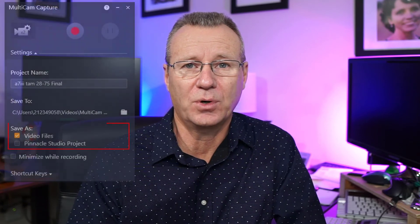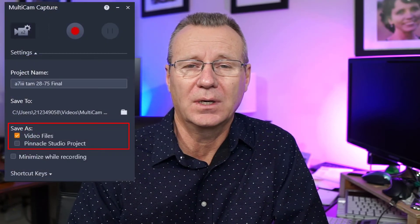Apologies if that seemed a little bit complicated. But I hope I brought some clarification to how Multicam Capture works — what it is. You can capture multiple audio feeds, multiple video feeds, and they're basically exported into an MP4. One other thing: you'll have the option in Multicam Capture to take those files directly into Pinnacle Studio Ultimate as a video project. I personally don't use Studio Ultimate for my video production — I'm quite happy with Camtasia.